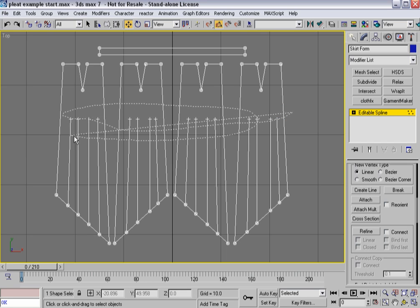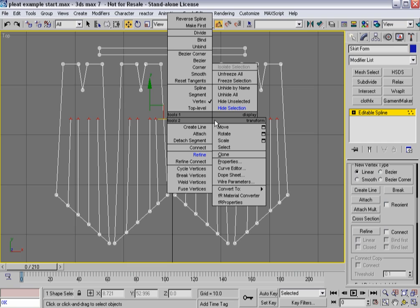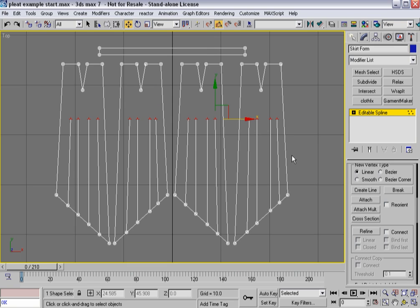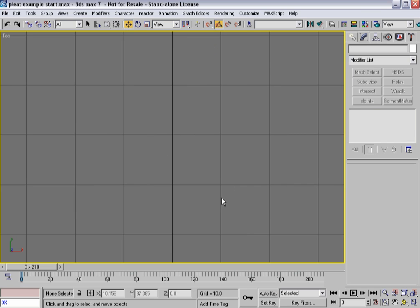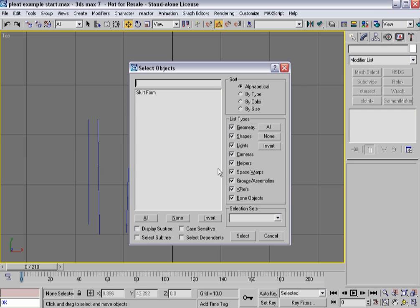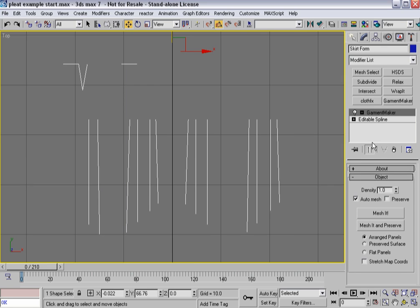I've got one vertex here that's not a corner — I want to make sure that it is a corner so I don't get overlapping loop problems. From here, I'm going to select all the new verts I built along the edge of the skirt and break those so they're all separated. When I apply Garment Maker, I get two splines made at one point — probably not what I wanted.